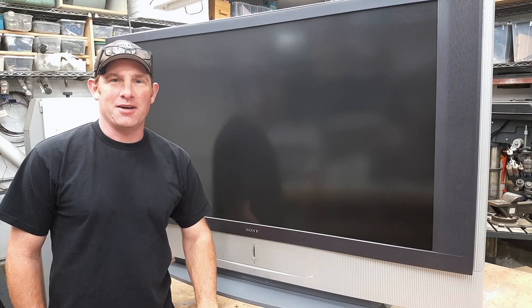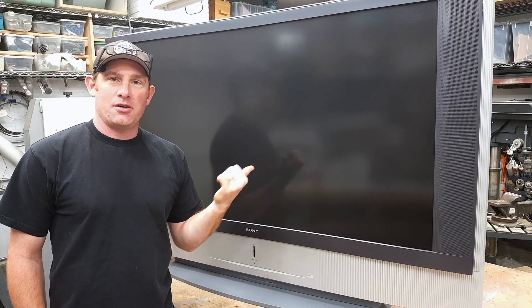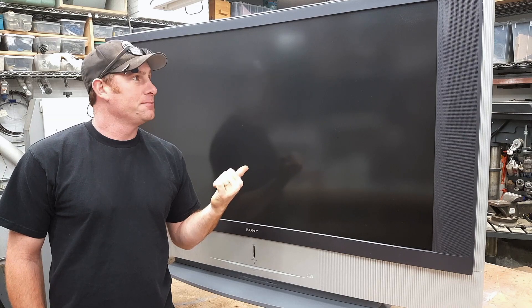Hey, I'm Justin. Welcome back to Make, Build, Modify. Did you know that there's good project materials inside of an old big screen TV? Let me show you.